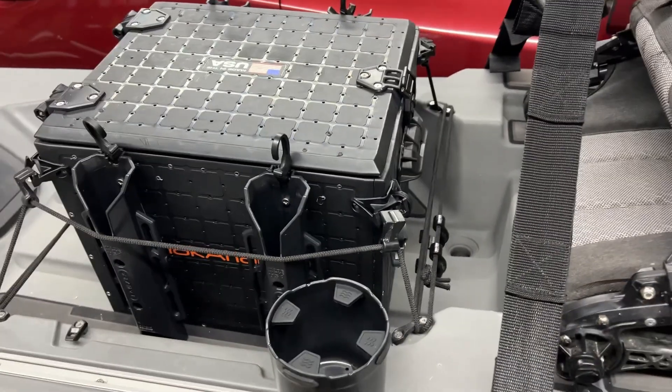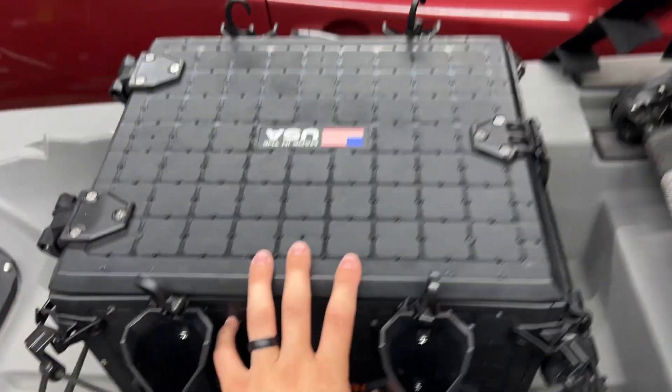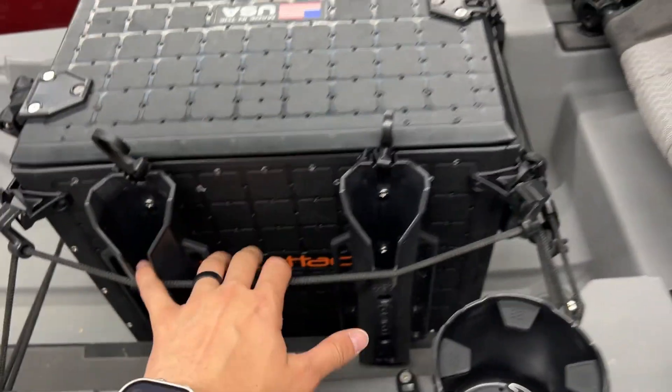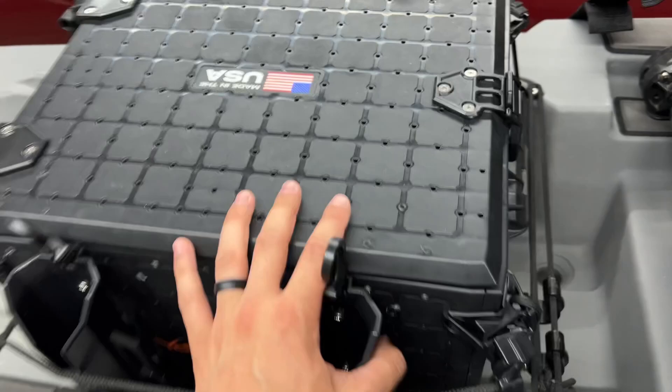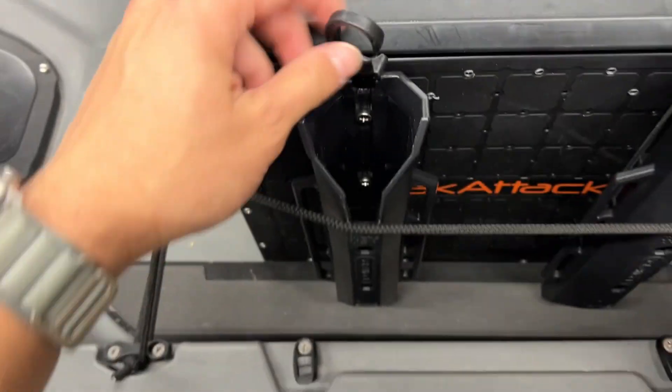Just wanted to do a quick review over this YakAttack BlackPak Pro. I got the 13x16 version. I am on my Bona Fide SS127 and this fits perfect while also having some space, so I can have a cooler. If you guys are looking for one, this is a great crate to have on your kayak.